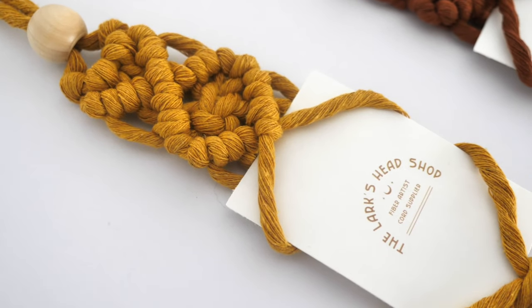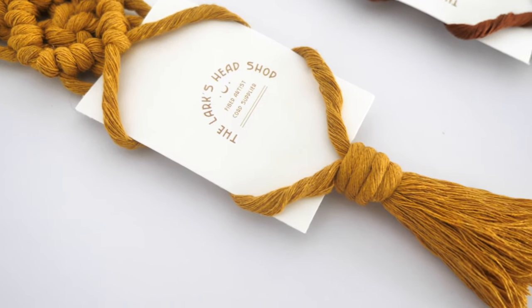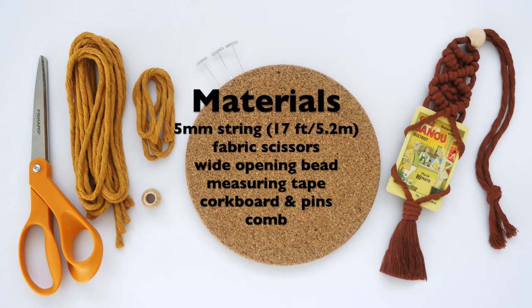Today I'm going to share how to make these macrame polaroid hangers. If you enjoy this tutorial, please be sure to subscribe to my channel for more tutorials just like this. Feel free to pause the video here to read the materials list, or you can find them in the description below. You can also find this cord and all of the materials required for this tutorial in my shop.